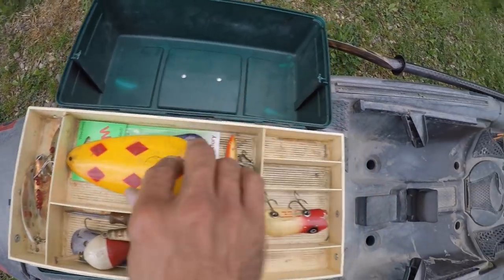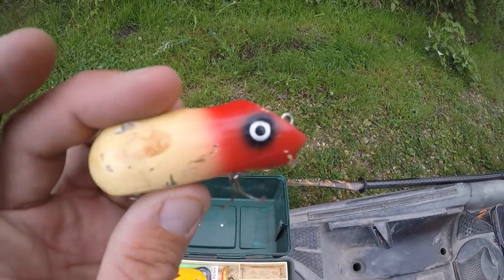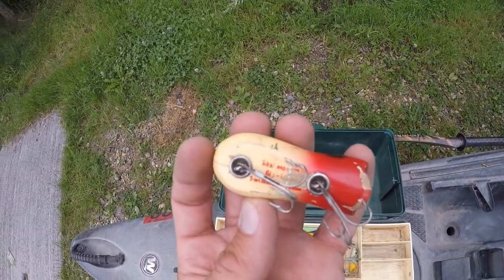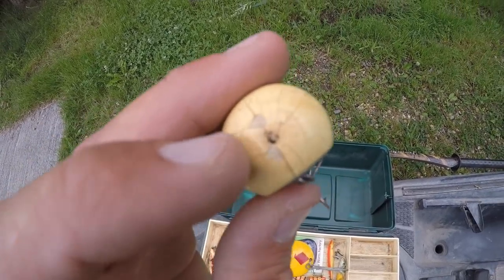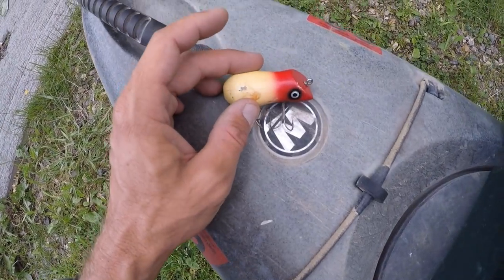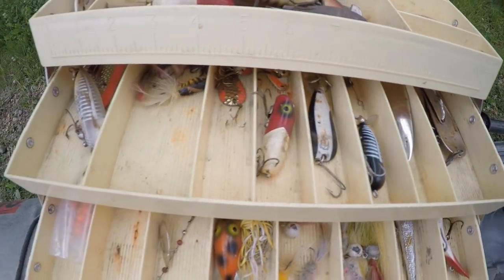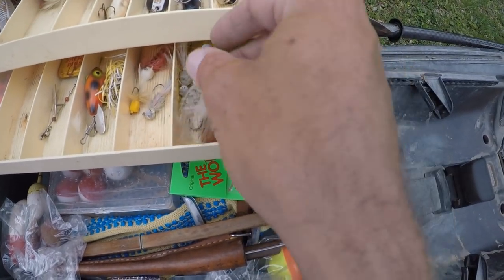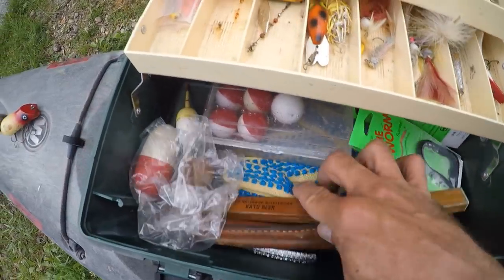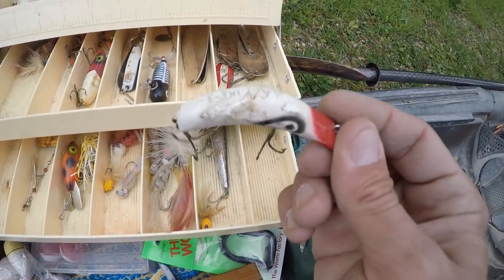We've got some worms, a couple little crankbaits. I actually remember this one — I remember back when I was a kid watching in awe as my grandpa pulled in some huge bass and pike on this lure. That's the Shakespeare Swimming Mouse. Looks like he's missing his tail, but I might have something in my truck that we can make a new tail with, so I'm gonna set that one aside and bring him along. And there's a Lazy Ike — I bet the smallies would nail that.